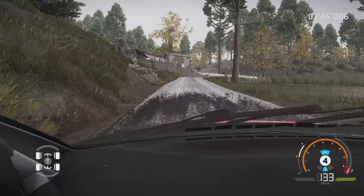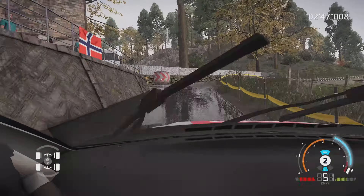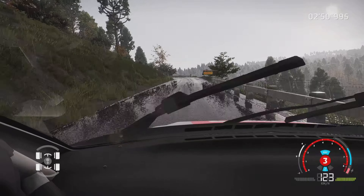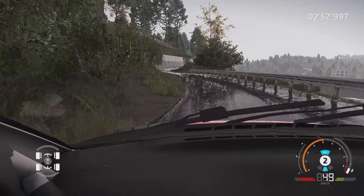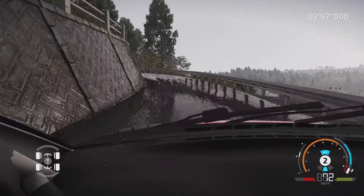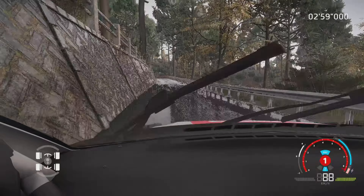Droite 6, ferme en 3, surtout pas corde au croisement, et droite à fond. Et gauche 5, petite corde, dans droite 5, petite corde, 30 mètres. Gauche 4, 60 mètres. Attention, frein, pour épingle gauche serrée, 30 mètres.